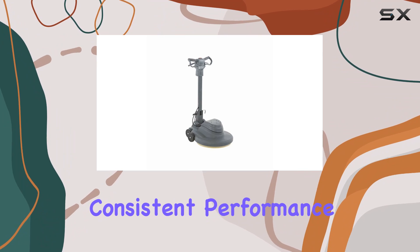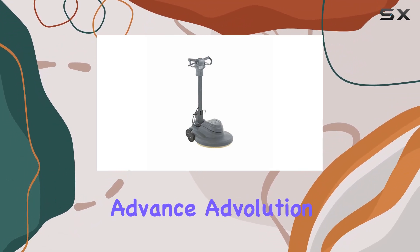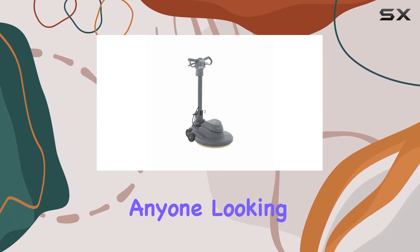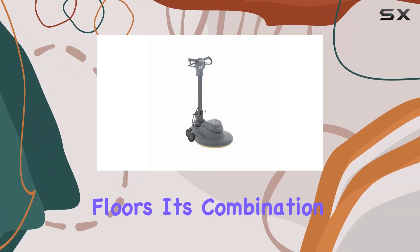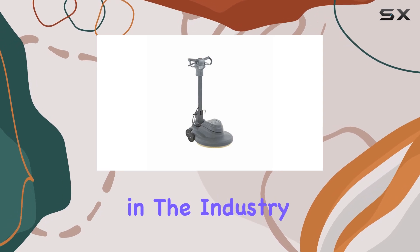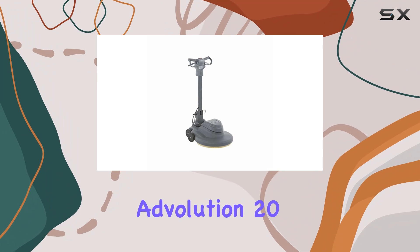Overall, the Advance Evolution 20 burnisher, model number 01510A, is a must-have for anyone looking to achieve impeccable results on hard floors. Its combination of innovation, durability, and performance sets it apart as a leader in the industry. Say hello to effortlessly polished floors with the Advance Evolution 20 burnisher.